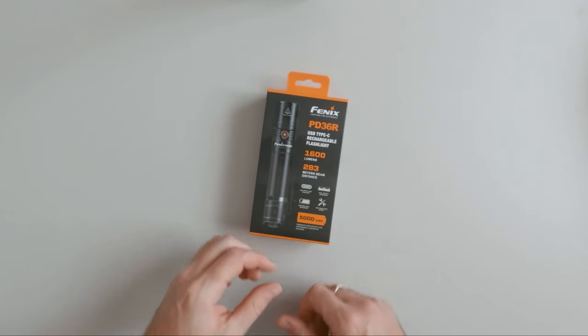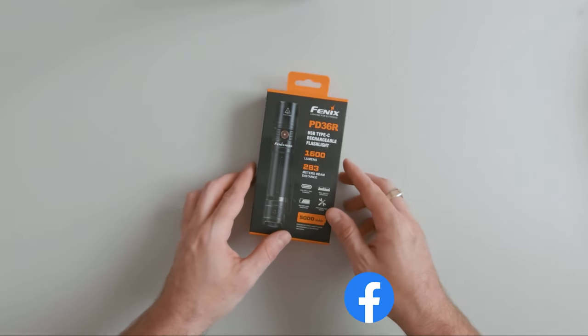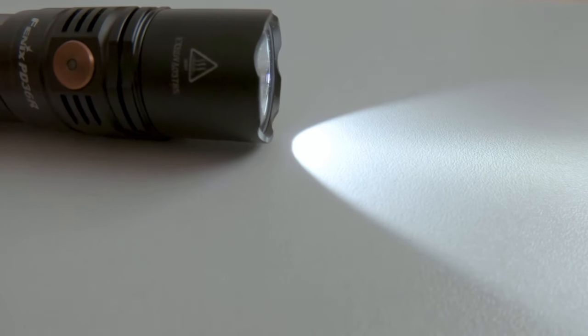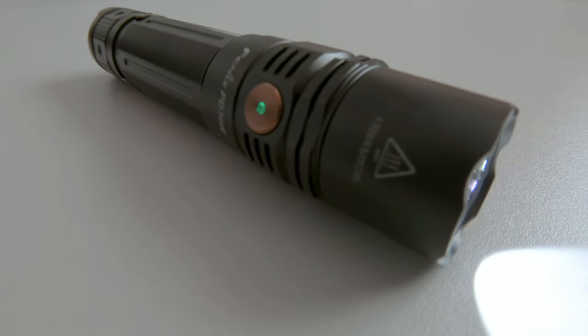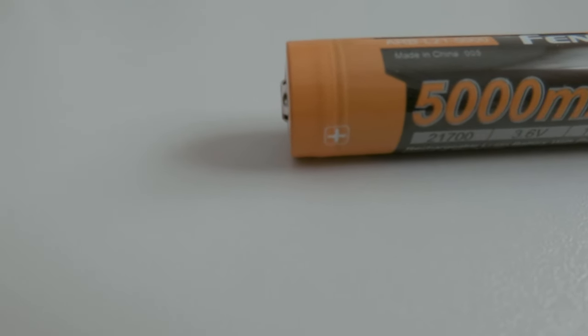What's up guys, Robert from CrayonRosu here and boy do I have an awesome product to show you today. The PD36R Phoenix flashlight, with specs including a USB type-C fast charge port, a maximum output of 1600 lumens, a max beam distance of 283 meters or 928 feet, a battery level indicator, and an included 5000mAh 21700 rechargeable lithium-ion battery.